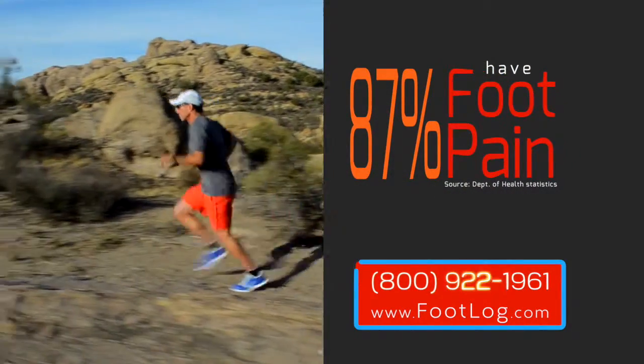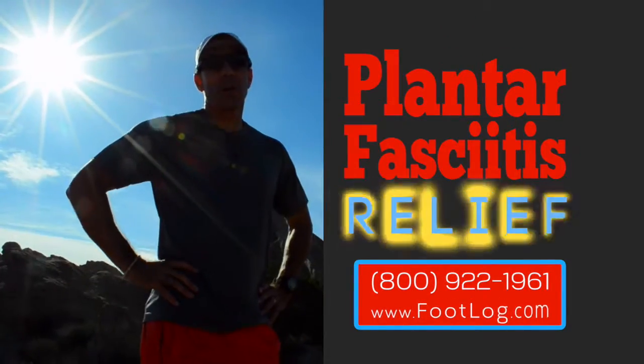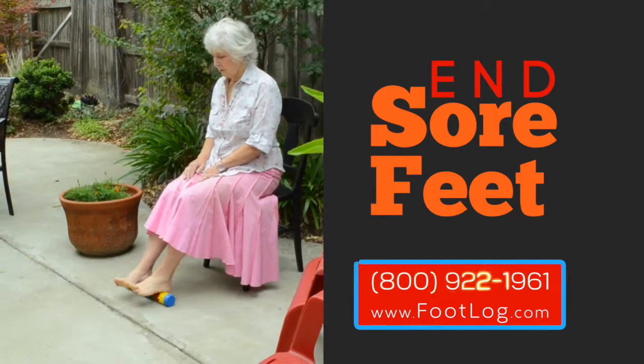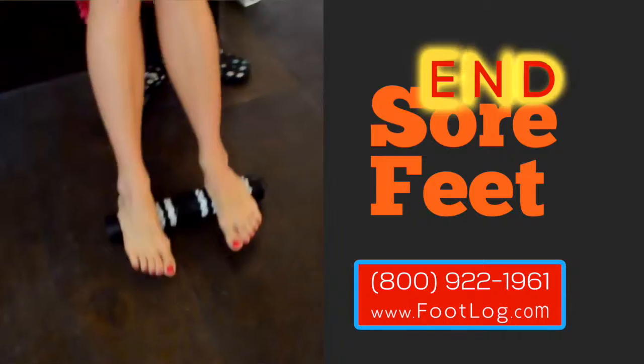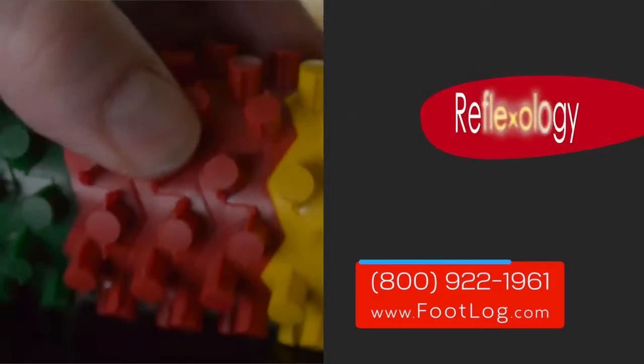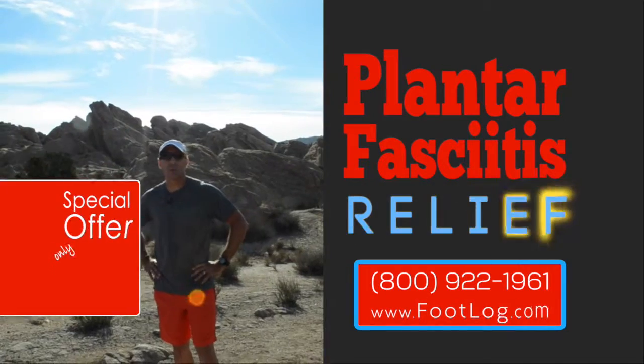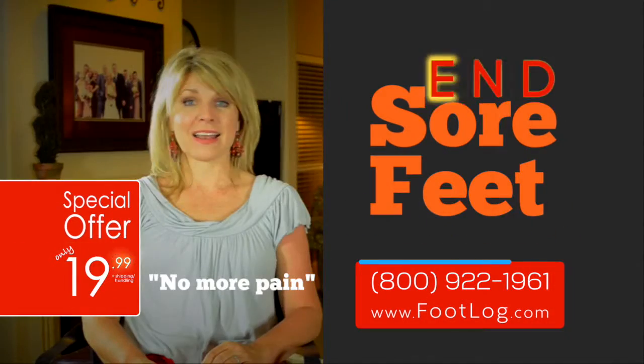Eighty-seven percent of Americans have foot pain during their lifetime. I had chronic foot pain with plantar fasciitis. Ending sore feet may be as simple as rolling your feet over an inexpensive foot log. The key is reflexology. It makes your feet feel a lot better when you're done. The best tool I've ever found for plantar fasciitis. And I have no more pain.